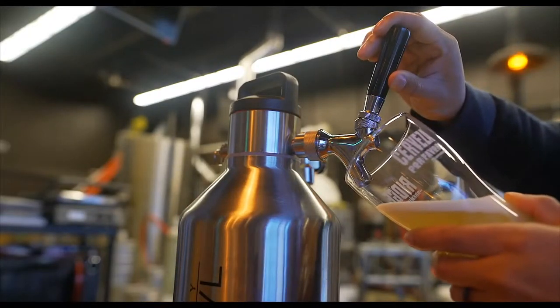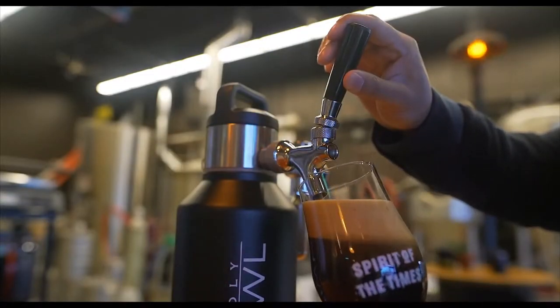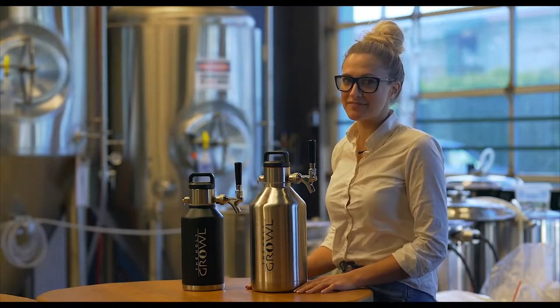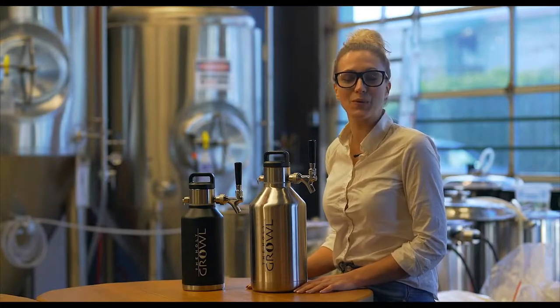It's nice knowing you can have one or two beers and the rest will be fine. So whether the Holy Growl is for you or somebody you love, order yours today and become one of the first to take craft beer to a whole new level.